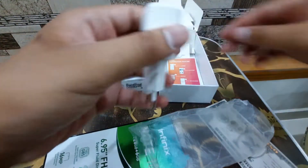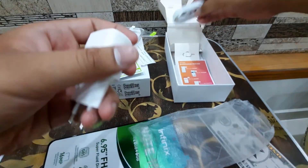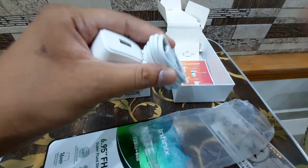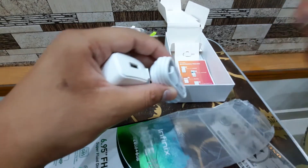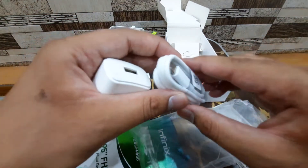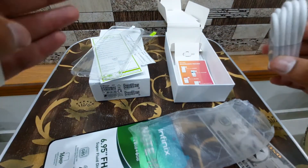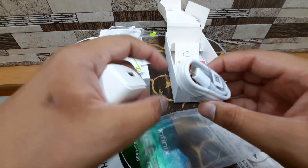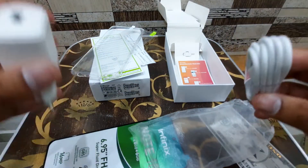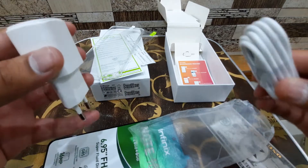Here is the 18-watt charging brick and the USB Type-C cable. A lot of phones at this price still come with micro USB, so having USB Type-C on a 25,000 rupee phone is good future-proofing and keeps up with the times.